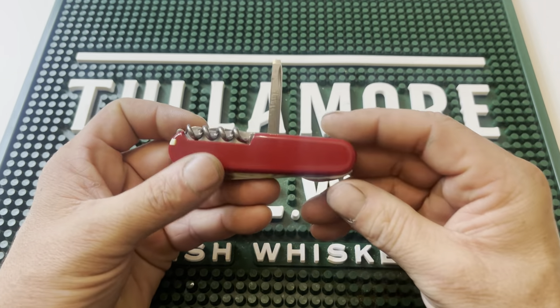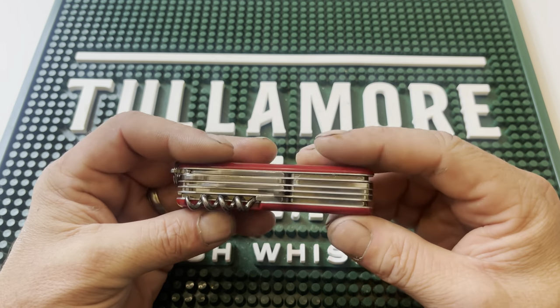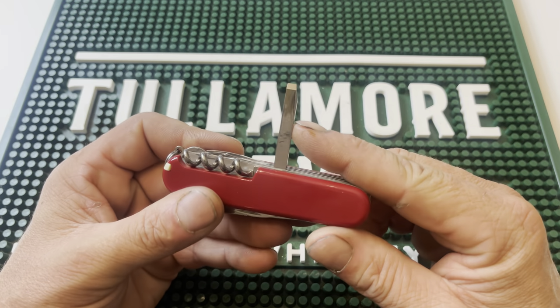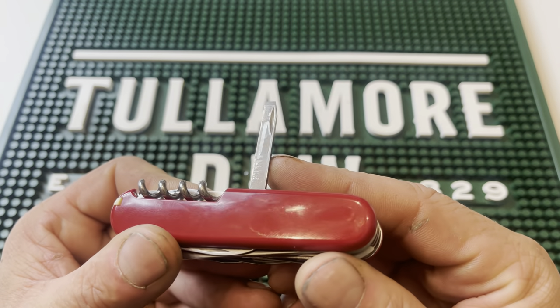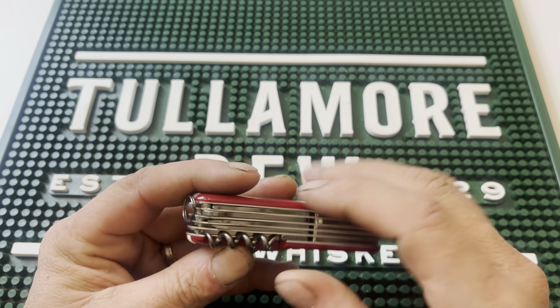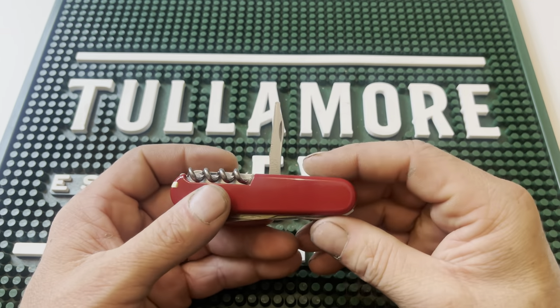Next is something different that I honestly don't think I've had on any other one of these options — it is a chisel. This is a wood chisel, very nicely done. As you can see, it's a brand new knife, still has oil on the blade, but it's only a single-sided chisel, which most chisels are.